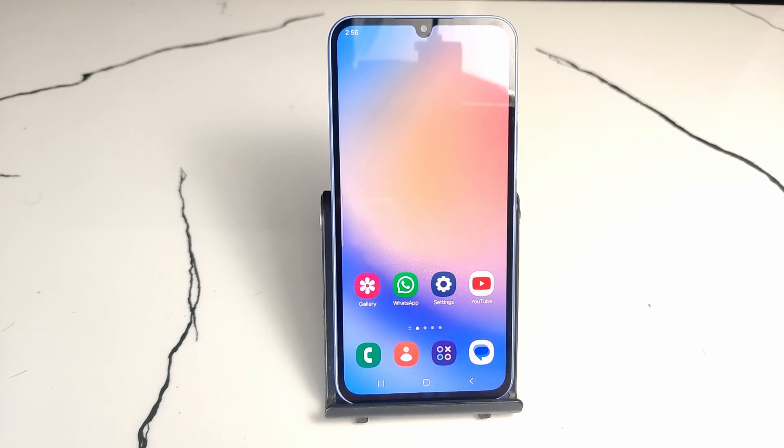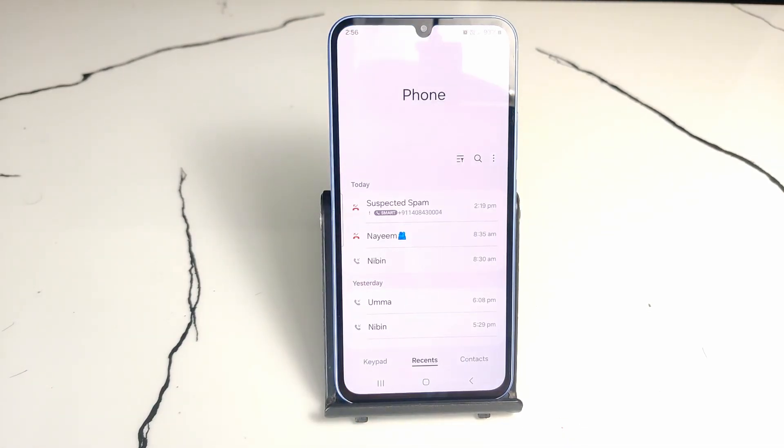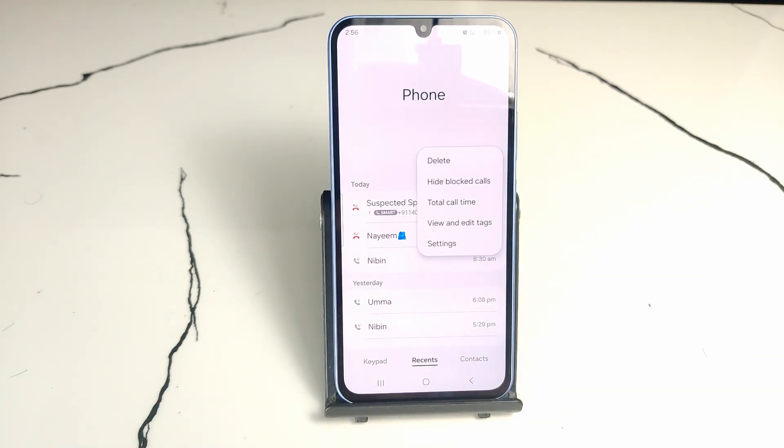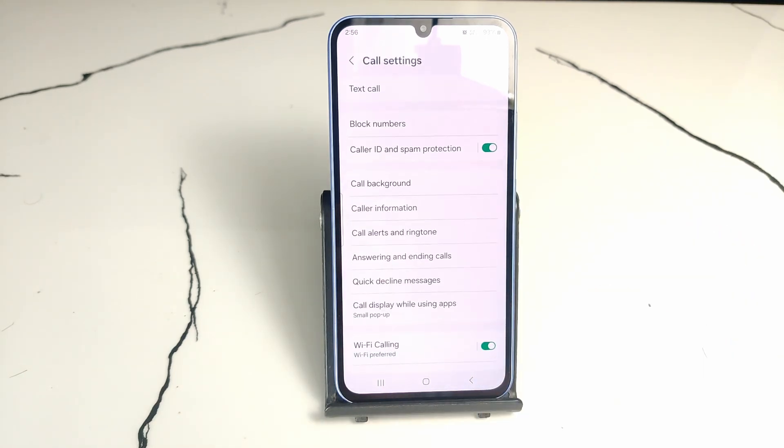Hello friends, open your Dial application, that means phone application, then tap on the 3-dot button, then select settings. Then you can see the Wi-Fi calling option is here, just tap on that green button.